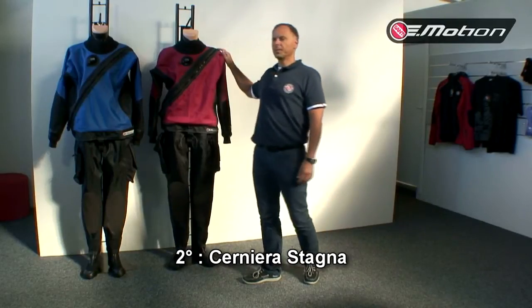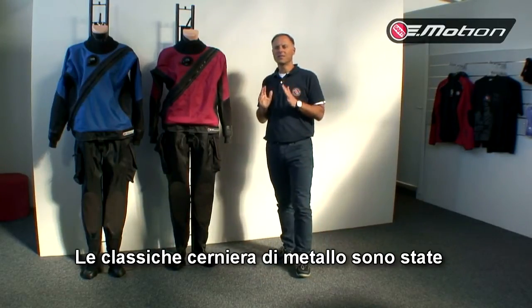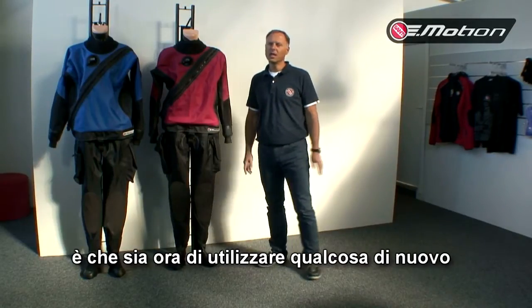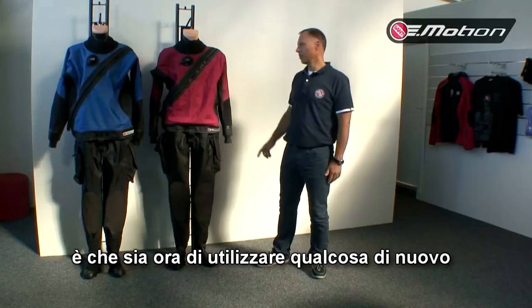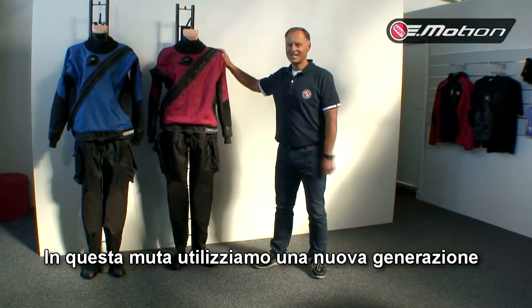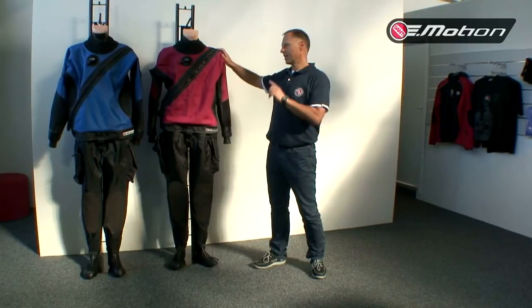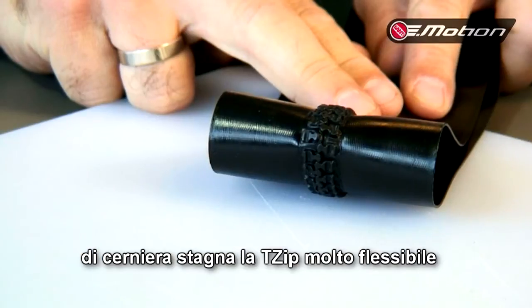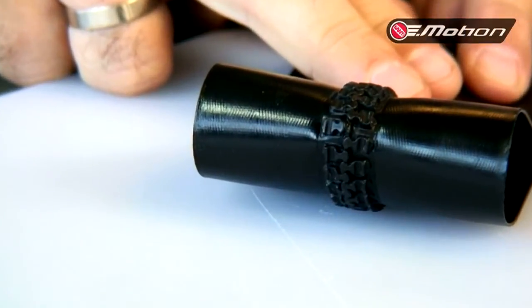Next — the waterproof zip. The metal zip was invented 60 years ago. In my opinion, it's absolutely a good time to show something new. And we show in our new dry suit a new generation of plastic zip, which looks like a casual zip, but it's very flexible and has enough durability for a dry suit.